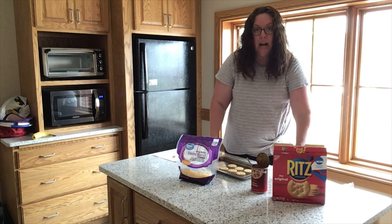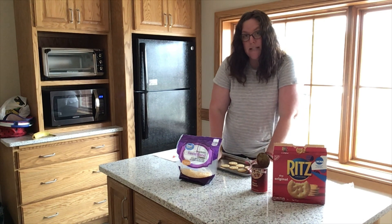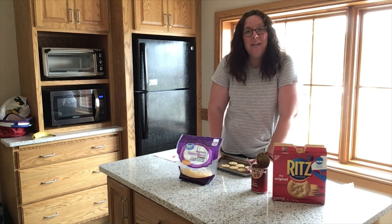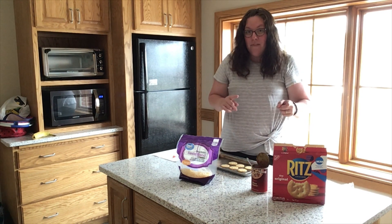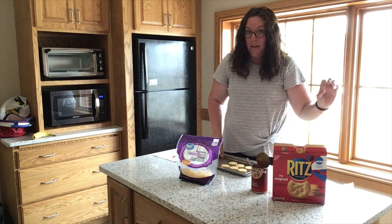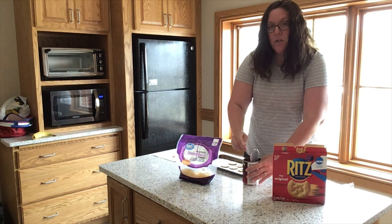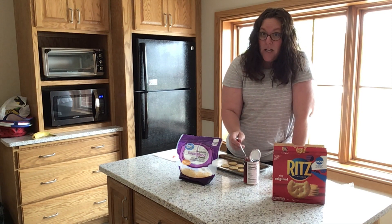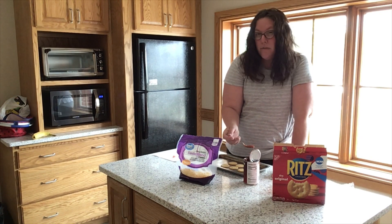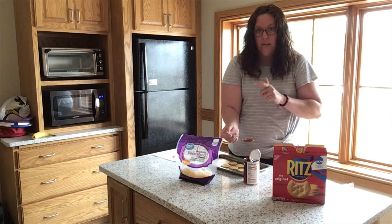Lay out your crackers on your baking sheet. If you are doing this in the microwave, remember you cannot use a metal baking sheet — make sure whatever you put your crackers on can go in the microwave without starting a fire. If you're using a toaster oven or regular oven, you might need a big person around to help you take things in and out because it will be hot. Make sure you're using safety measures — oven mitts, hot pads, all that good stuff.